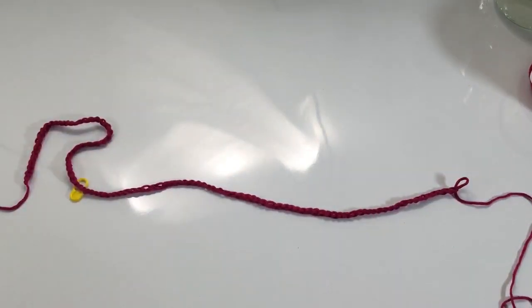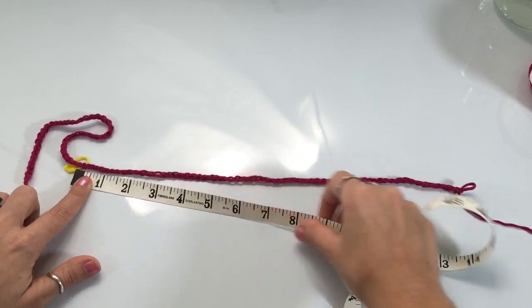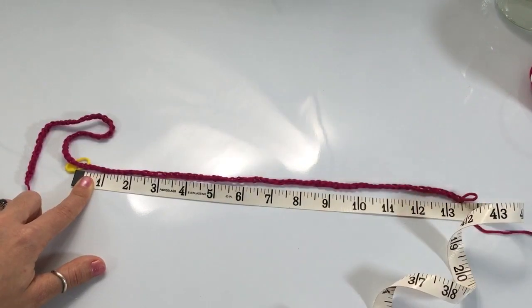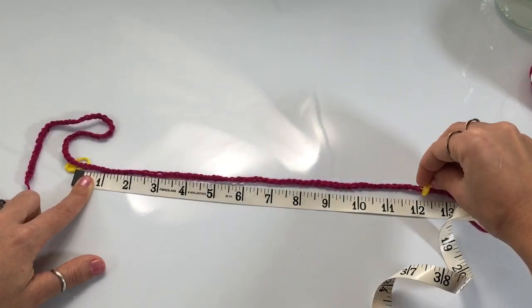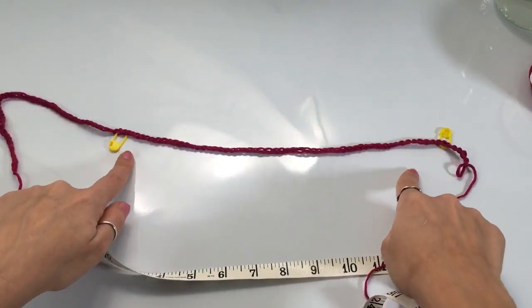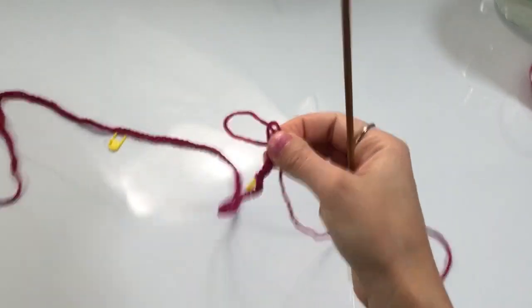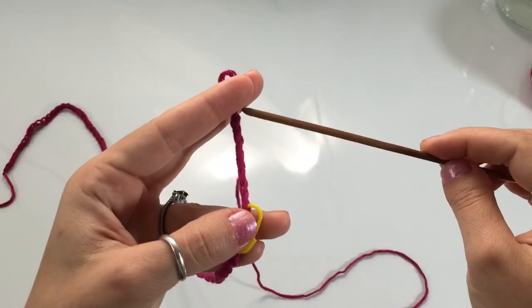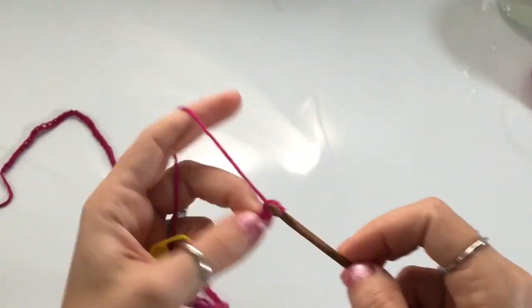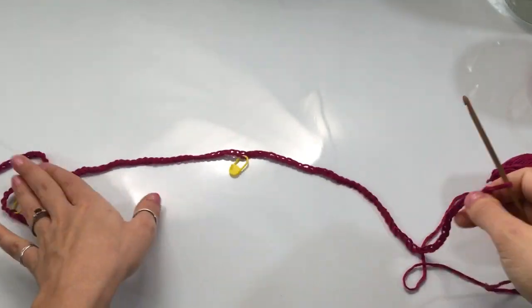I've made a really long chain, so I'm going to grab my measuring tape and measure it. I need this to be 12 inches, and you can see it's a little bit over. So I'm going to grab a stitch marker and place it on that 12-inch mark. That's going to be the front part of my bathing suit bottom. Once you've got that, it's time to work on our second strap, so you're going to make another chain of 50. Now we've finished the chain — so this is what our work looks like: we've got 50, our measurement, and then 50. We're ready to begin our first row.